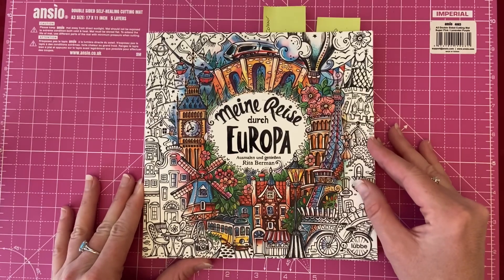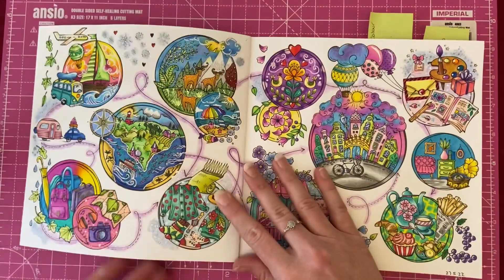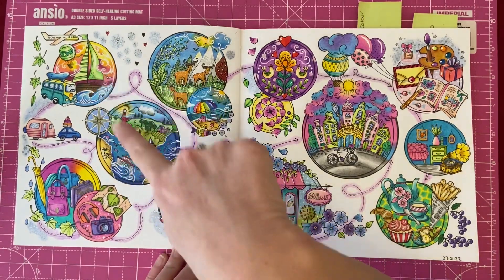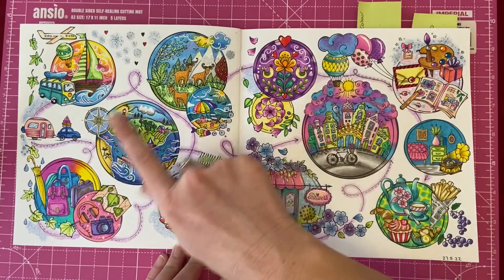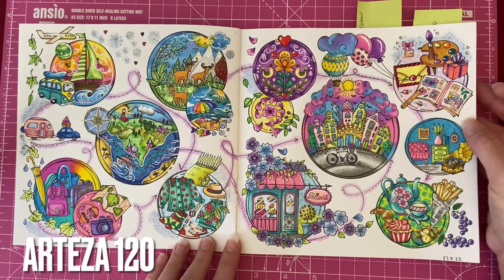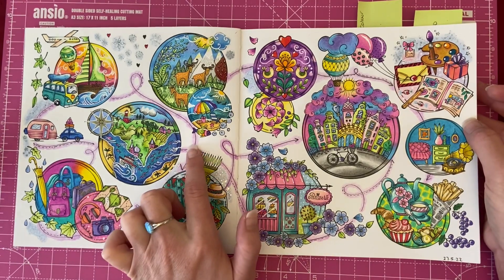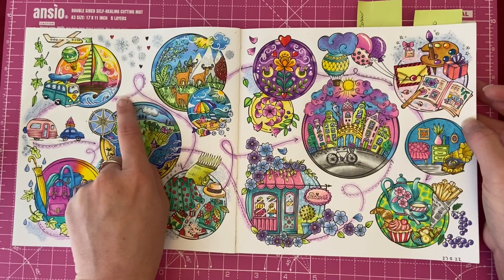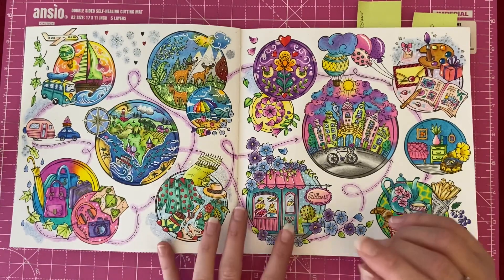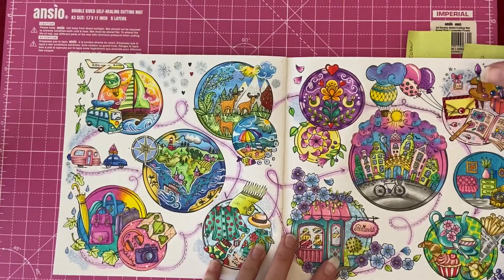Next we've got one from Rita Berman's book 'My Travel Through Europe.' This is actually a color-along I've been doing on my channel — it's a big double page spread. I did an individual video for each circle, then two separate videos for the background bits. I used the Castle Arts 120 set, and all the videos are up on my channel. For the background I used the Castle Art pencils around the little details, and added some silver gel pen over the snowflakes, dots, and stars.